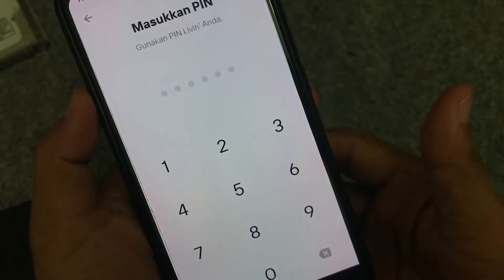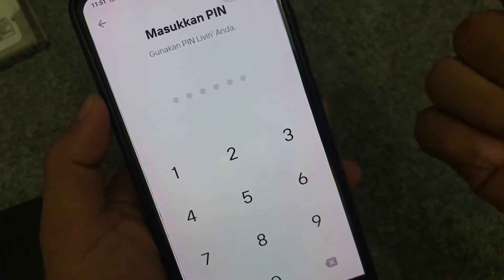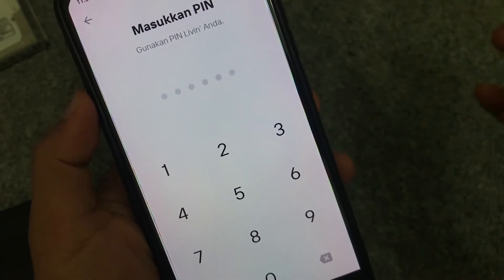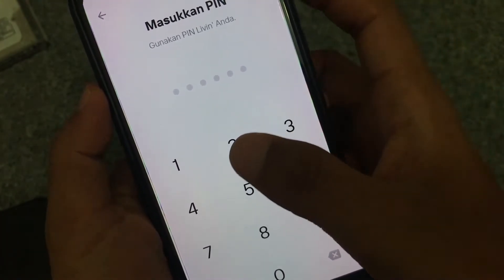Setelah kita buat pin, kita konfirmasi. Kemudian cek detail kartu — nomor yang tertera di aplikasi harus sesuai dengan nomor yang ada di kartu. Langsung kita aktifkan. Selanjutnya menggunakan pin Livin — pin mobile banking-nya berbeda dengan pin ATM, namun boleh disamakan. Hindari pin yang mudah ditebak seperti tanggal lahir. Kita isi pin yang digunakan saat mendaftar Livin.